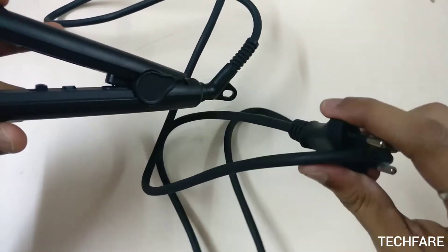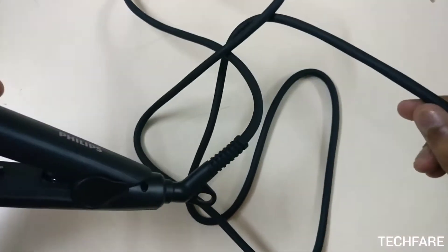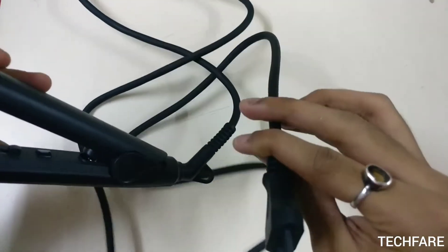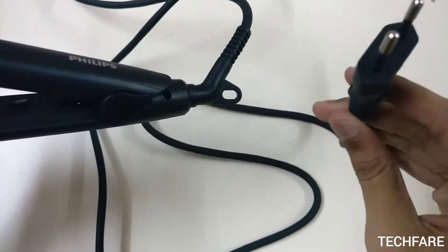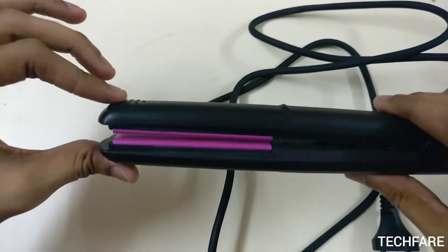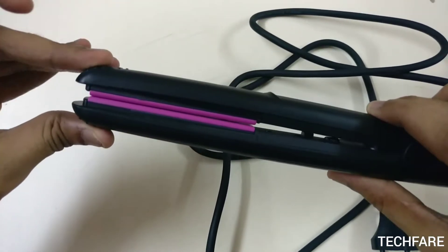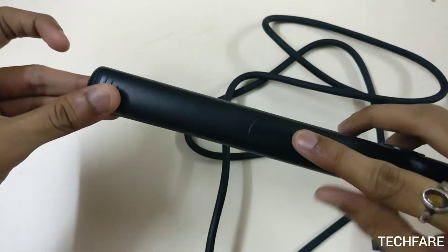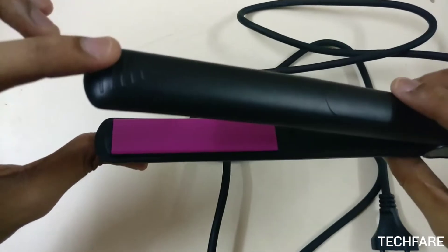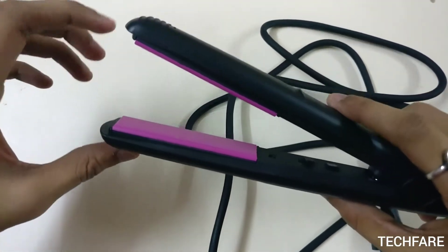The wire comes with a length of almost 1.5 meters and it comes with a 2-pin plug. I think the size of this straightener is a bit small, but it works perfectly for my sister and she is very happy with it.